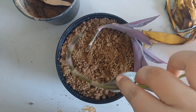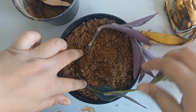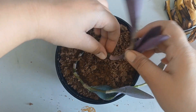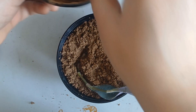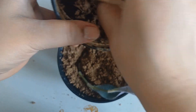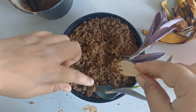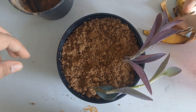I am removing this — okay, so I am putting this in. With that, I will add a little soil to cover it up. Yes, I have added the soil.